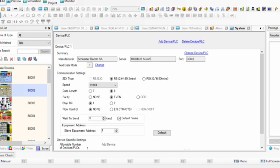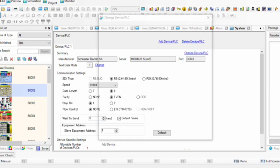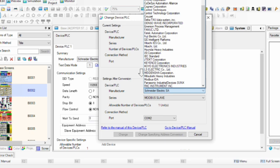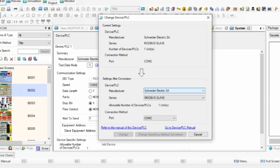Our protocol series is Modbus Slave. If you want to change, click 'Change Device.' Our manufacturer is Schneider Electric, but my other device is a Yokogawa DCS. I am using Schneider Electric for the communication program. My series is Modbus Slave — I am using Modbus Slave, not Master. I am using port number 2 of the HMI.